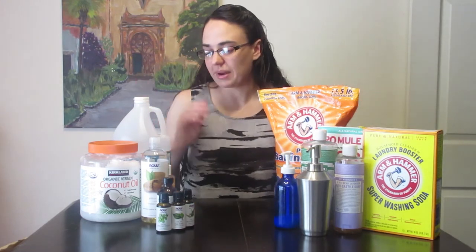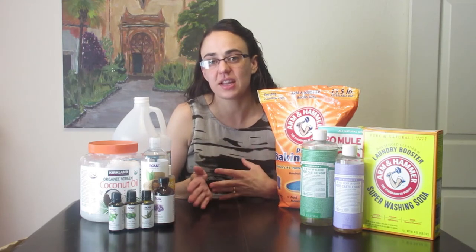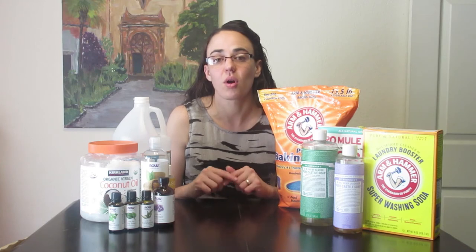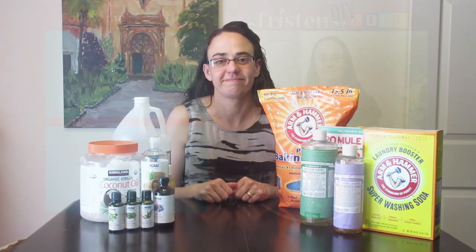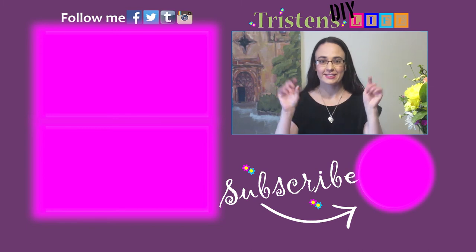The liquid castile soap is also a must-have. One amazing thing about making your own stuff at home is you get to make it the way you want — you can add new scents, make it thicker or runnier, however you like. Just use the recipe as a guideline and make it your own. Leave a comment below if you have any questions, and don't forget to subscribe to see what's coming next!